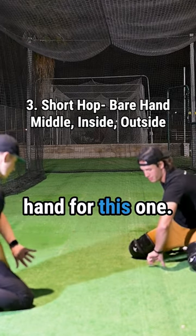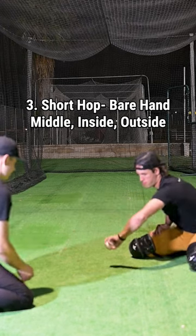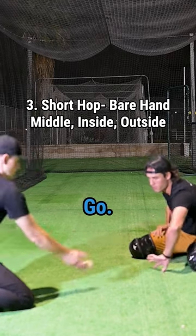Short hop — you can open your hand for this one. We're working up: outside, inside. So on the ground, slide.